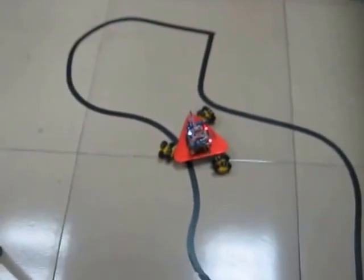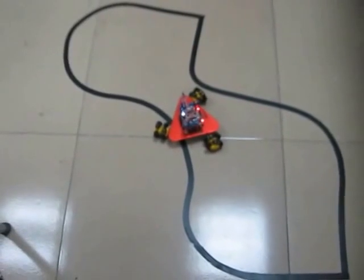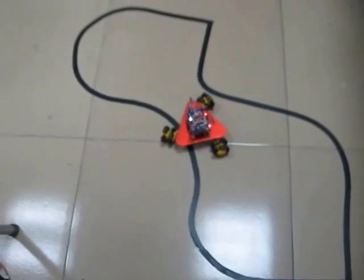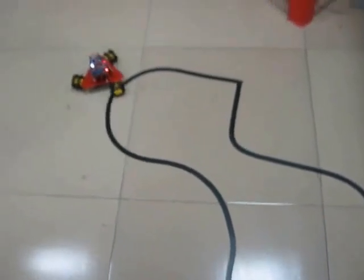I've just set it up on the floor here. You can see there's a track that I'm using just for testing the Scamper code software. But for the moment, I'm just using remote control, with velocity and angle control.